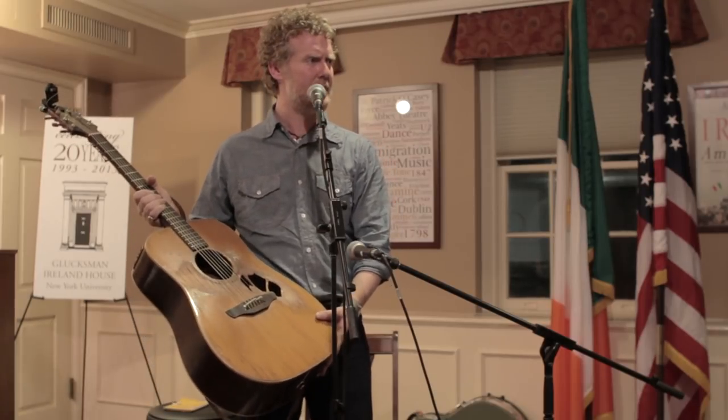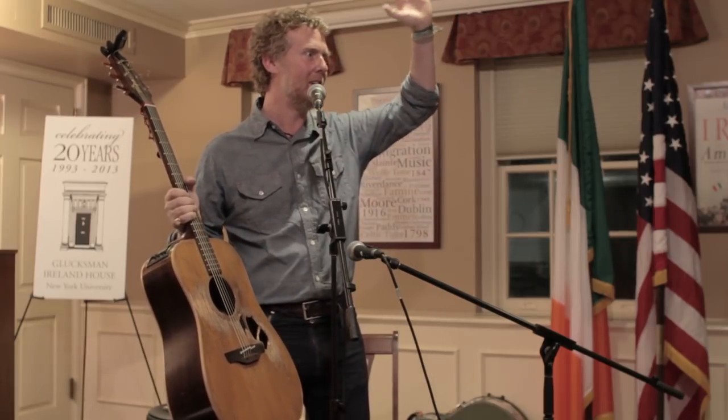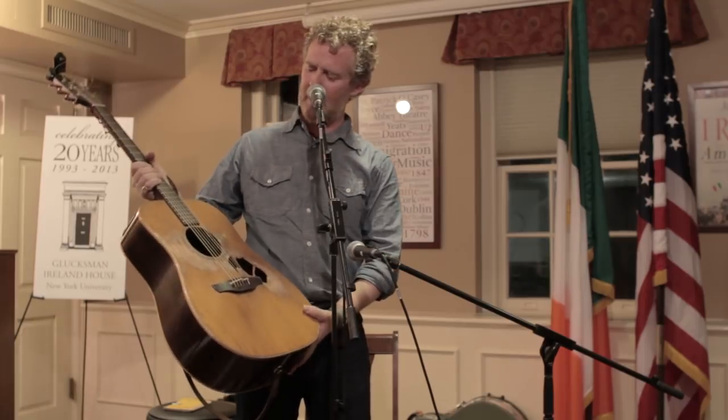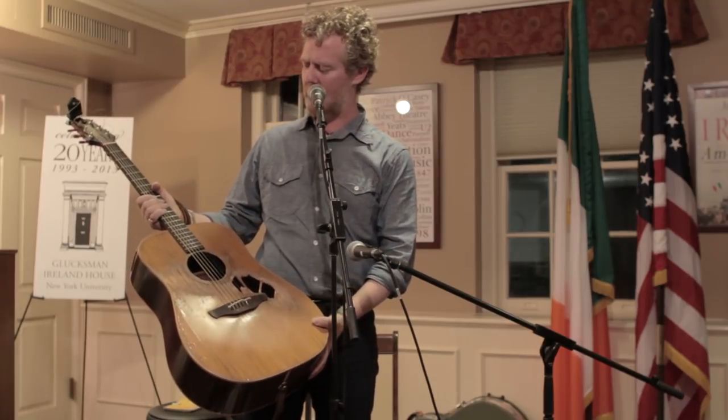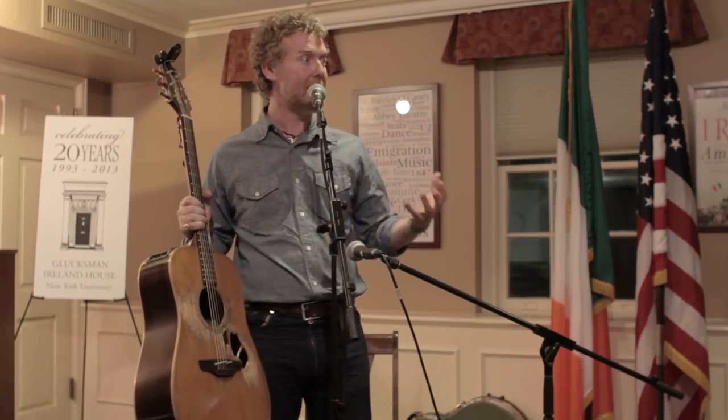This guitar was expensive — this would have been like a top of the line. It wasn't a Martin, which is the top of the line, but it's a decent workhorse of a guitar, and it was better than anything I had, and you could plug it in, so you could play gigs with it.